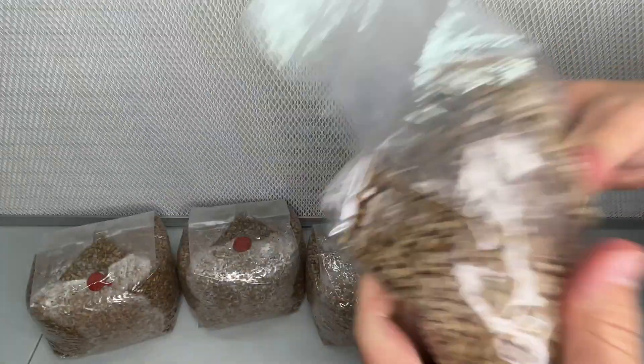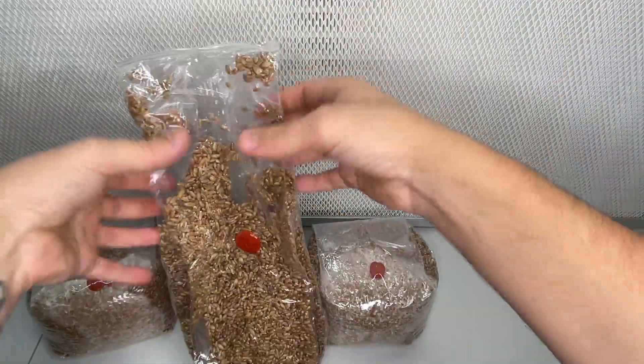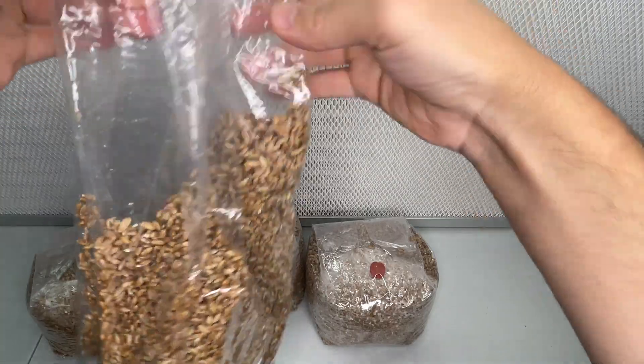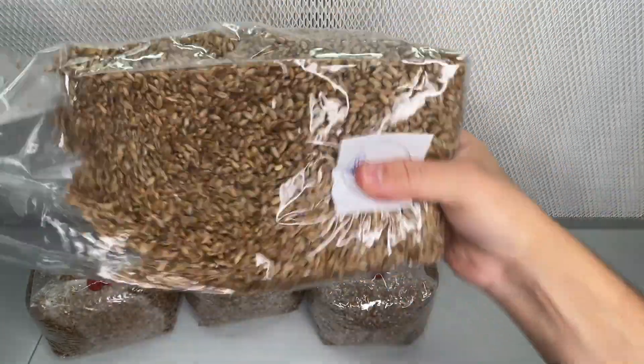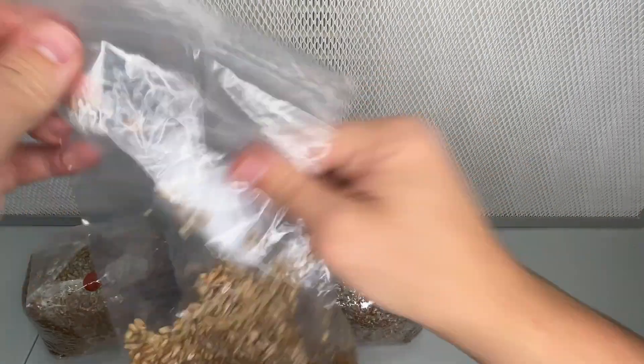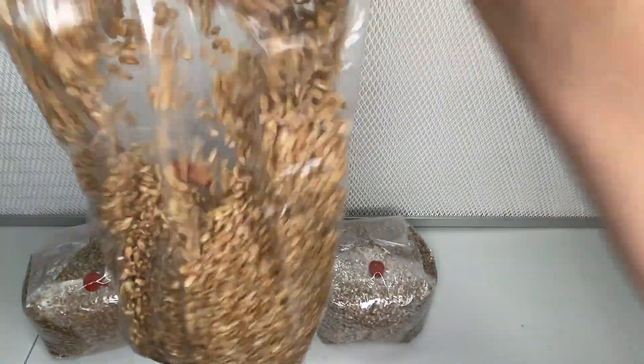Additionally, by expediting the colonization process, we reduce the risk of the grains drying out before full colonization. I massaged the filter patch bag and dumped the grains back and forth between the top and bottom to evenly distribute all of the mycelium grains.